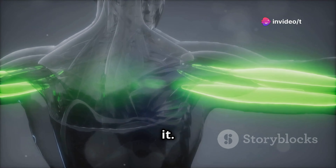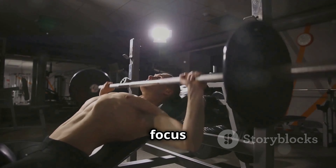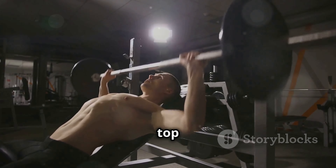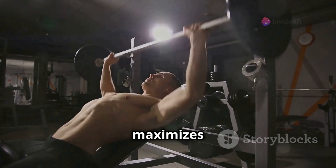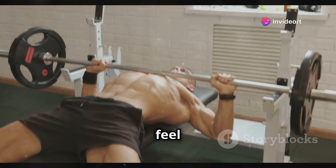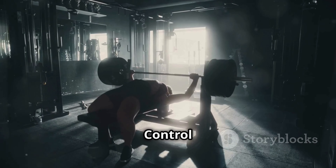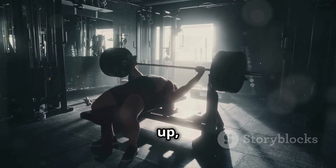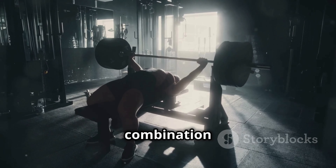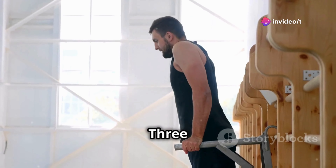This ensures that the triceps are doing the brunt of the work — you'll feel the burn right where you want it. As you lower the bar, keep those elbows tucked in close to your body and focus on squeezing those triceps at the top of the movement. This technique maximizes muscle engagement. Remember, we're not just trying to move the weight, we're trying to feel those triceps working. Every rep should be controlled and deliberate. Control the weight on the way down, explode up, and squeeze at the top. This combination of control and power is what will lead to impressive tricep development.